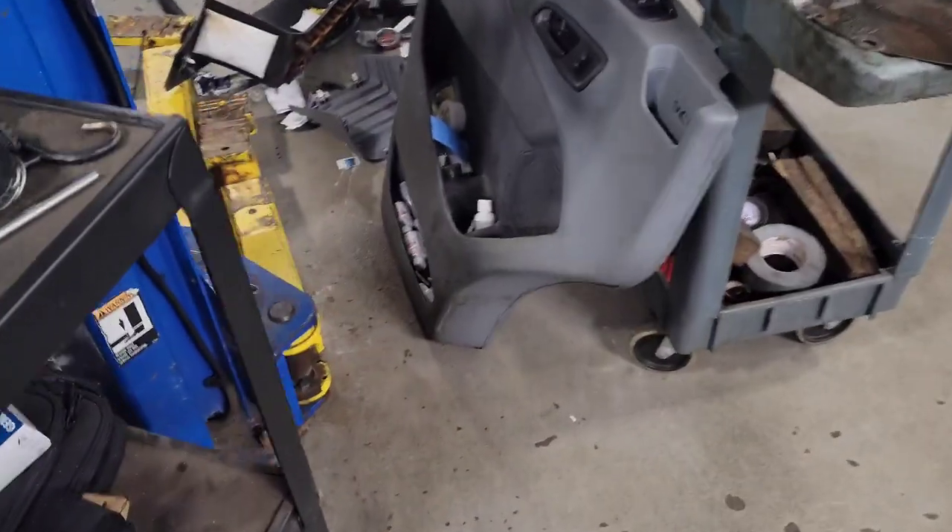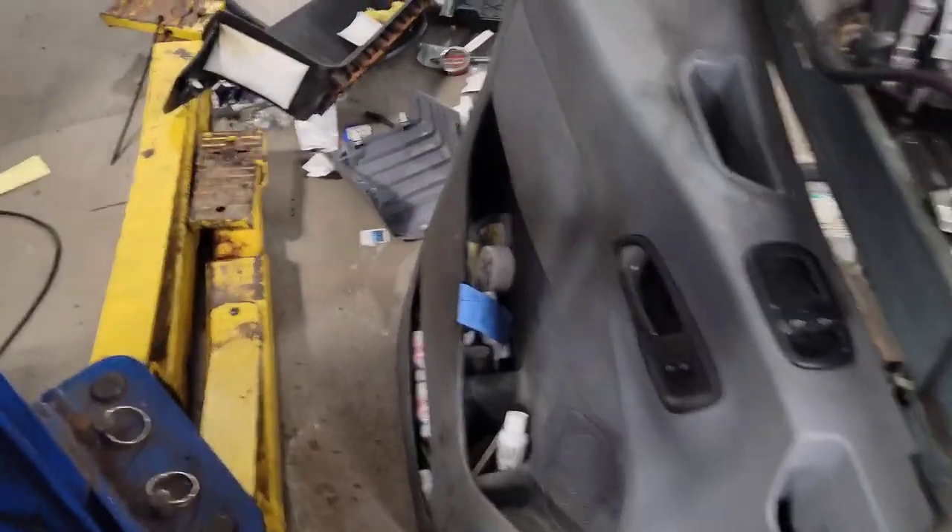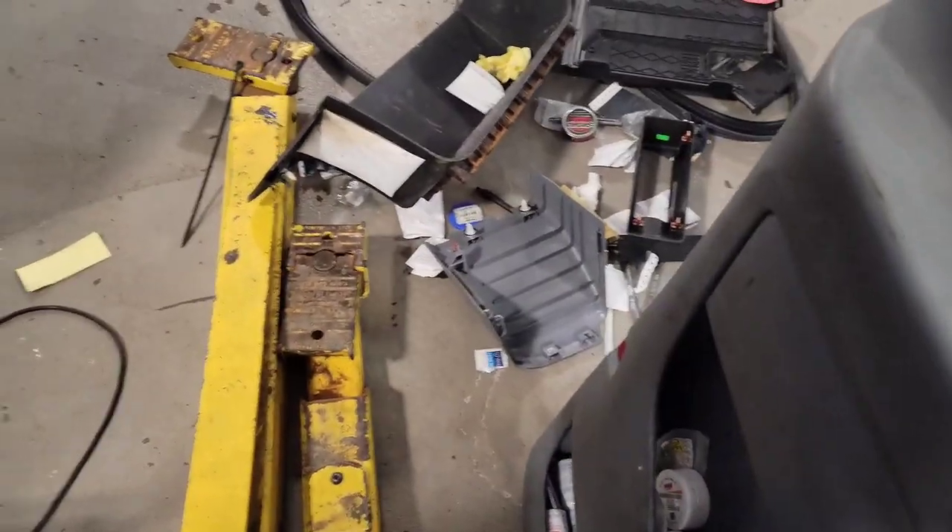A little bit of a mess — all this junk, garbage, and hydraulic oil filled underneath the mat and everything else. A little bit of a mess.